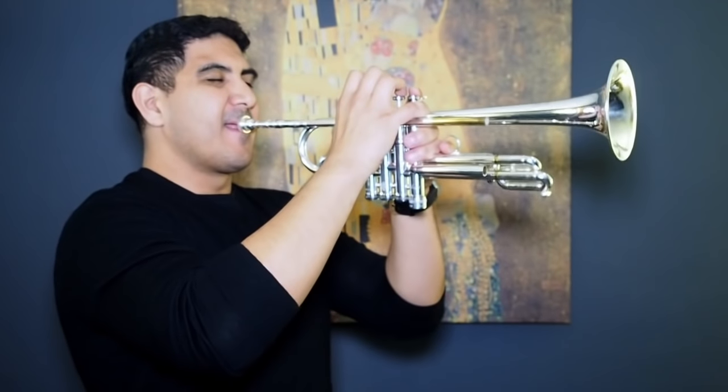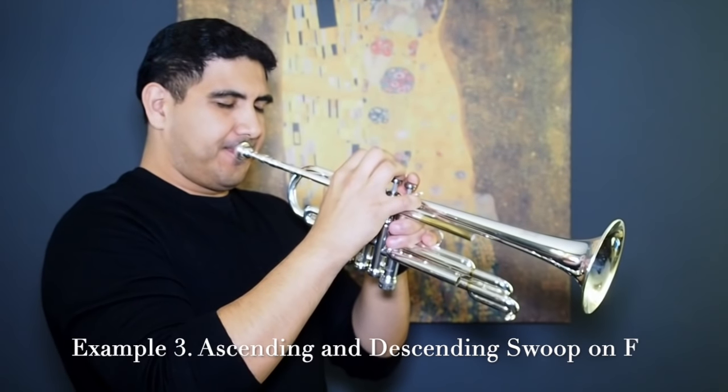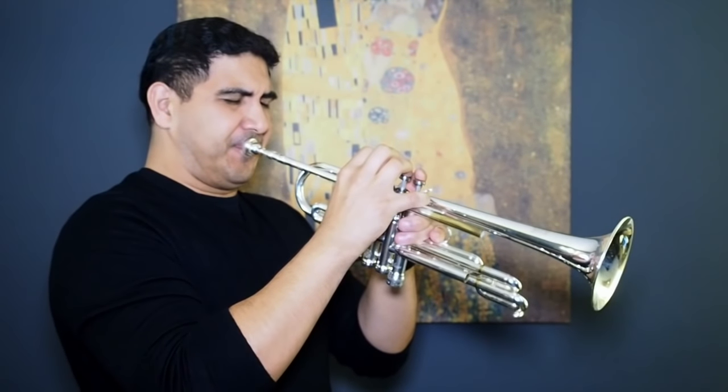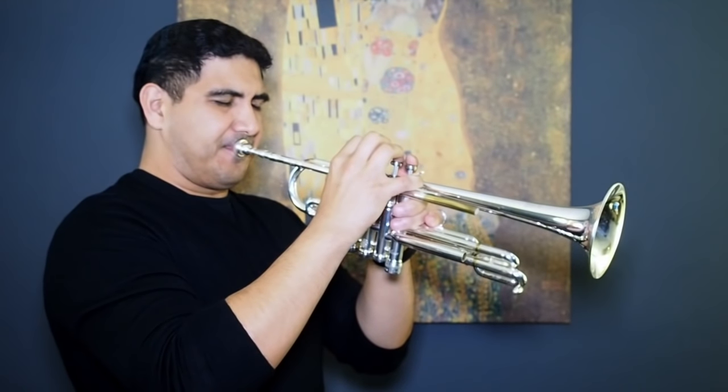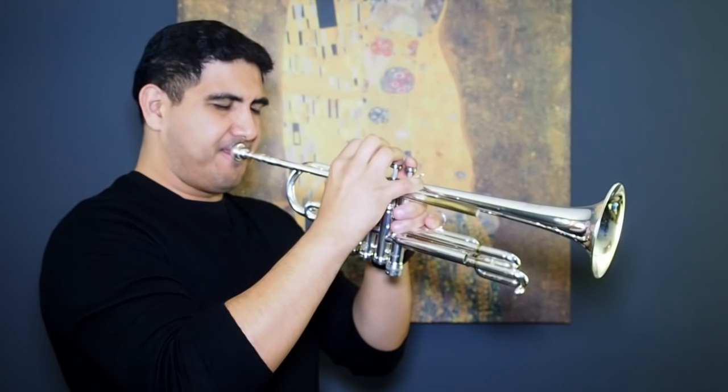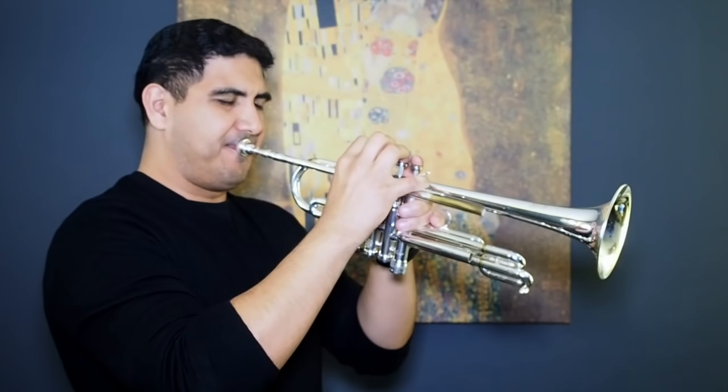Which now leads me to my final example. In the final example, and the most difficult of the three, I am able to move through the octaves with only a hint of slots being present. The slots are definitely there. This example is difficult to achieve, but mastering this has allowed me to tap into two additional octaves on the trumpet.